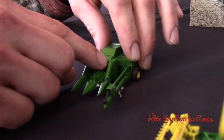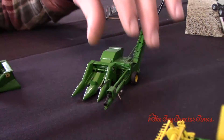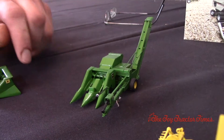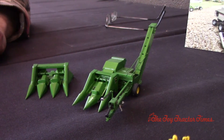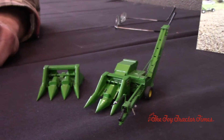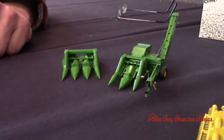What do you pull this picker with on your farm? An International 706. And what do you use the picked corn for versus combining? We have a couple cow-calf pairs — about 20 or so — and we still grind the corn for them.